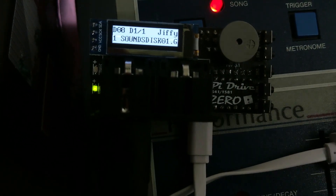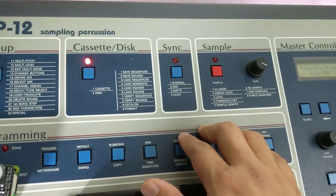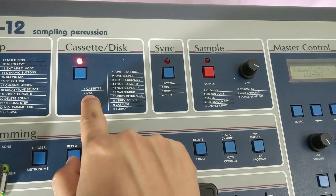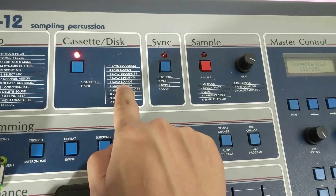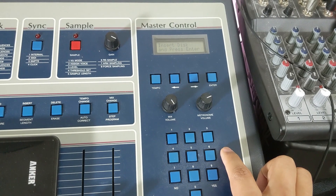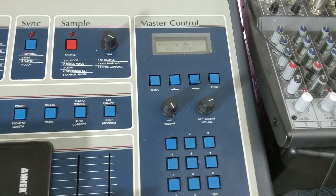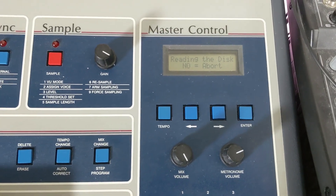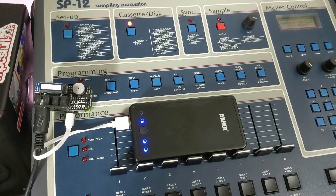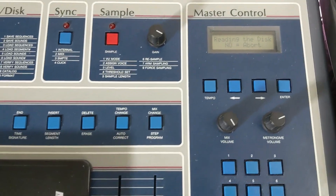The light on the left is green — that means it's loaded up. Now that we have the disk loaded onto the Pi Drive, we're gonna go to Cassette Disk, hit 2 for disk, and since I'm loading sounds, hit 5. Then it says Insert Disk, press Enter. It's reading the disk now. To be straight with you, this is not gonna be any faster than the original Commodore 1541 drive — it's gonna be the same speed, so it'll take a while.